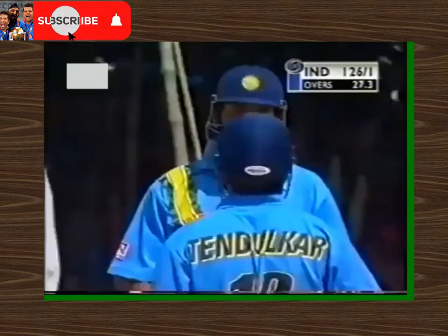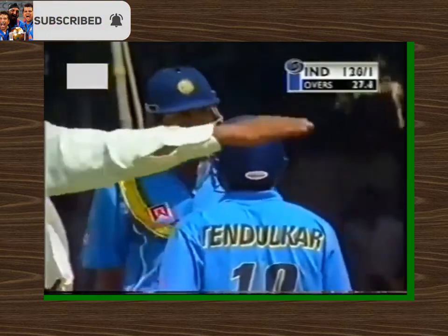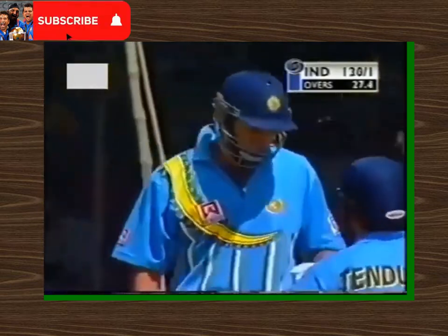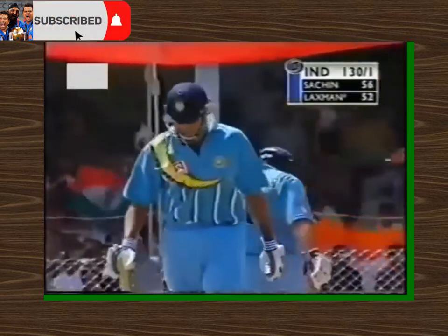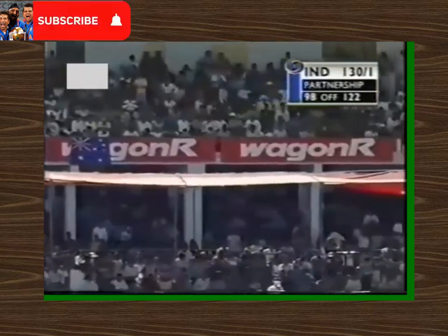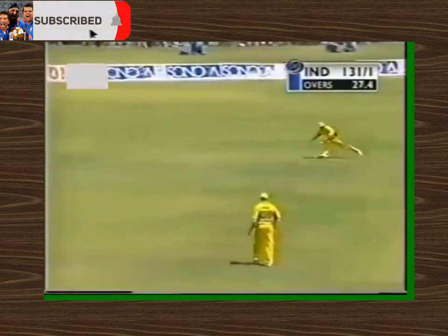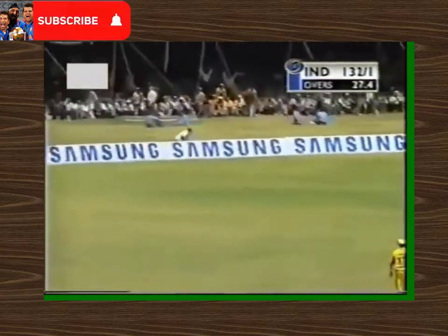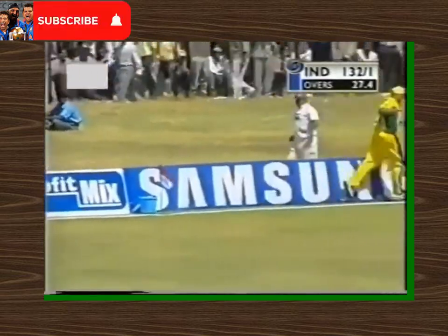And that'll be four — oh, was it six? It was close. Four, just short of the rope. Well, that brings up his century as well, so VVS Laxman is continuing his good form here. Tendulkar and Laxman together — that is entertainment, and both batsmen have reached their fifties.